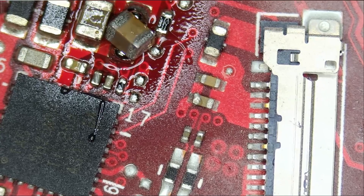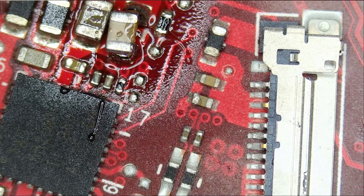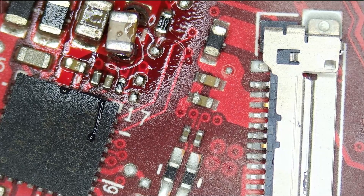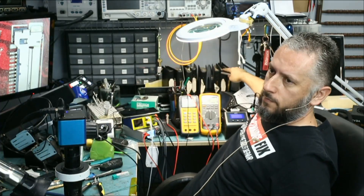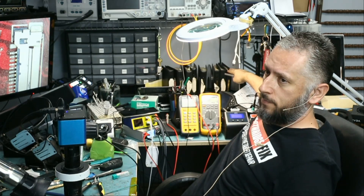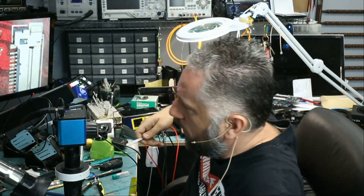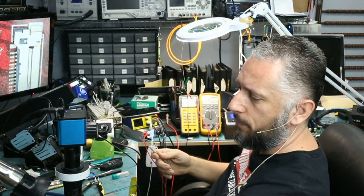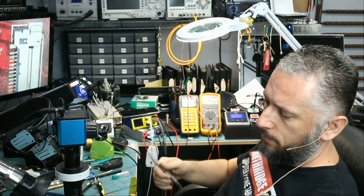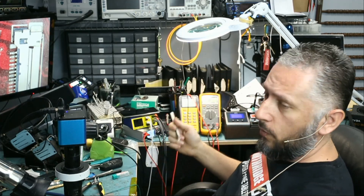People ask where do you get those caps from. This is a 10 microfarad cap and you can get it off SMD books. If you have a donor board you can grab it off a donor board; if not, you can grab it off SMD books. We sell all 10 SMD books — resistors from 0201 to 1206, and capacitors from 0201 to 1206. Just log into our website and type in 'books' and you should be able to find them, and we have a lot of them in stock.